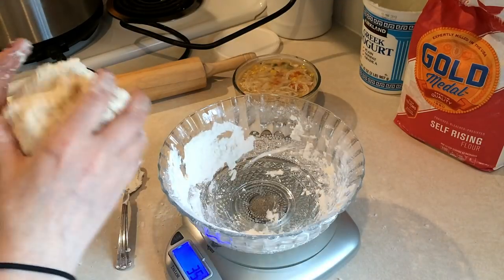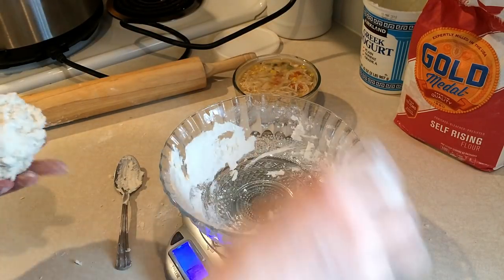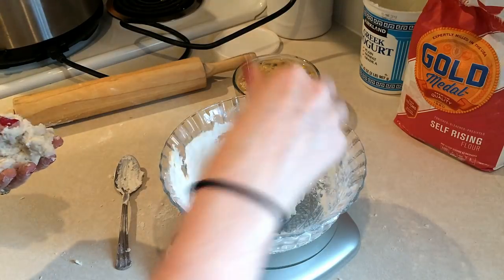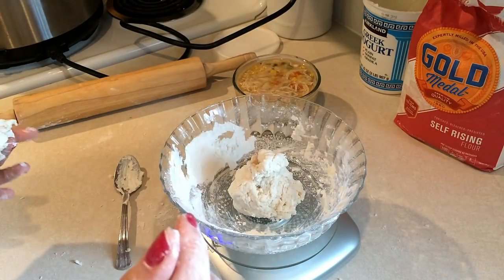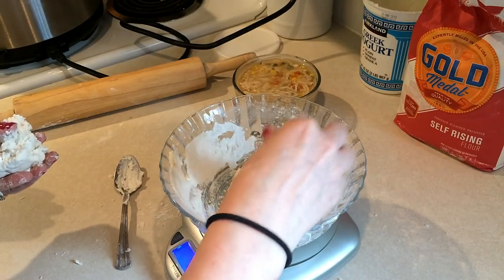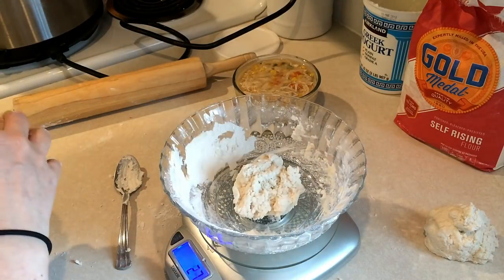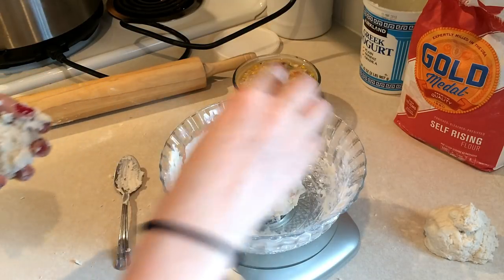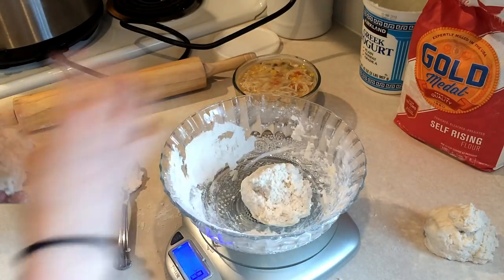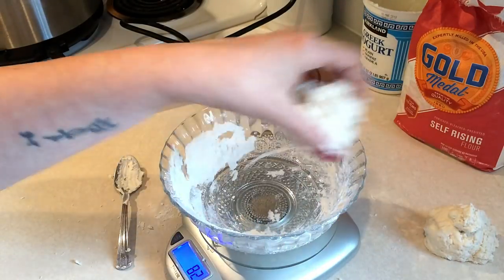So I'm weighing out each piece — 95, 110, 96, 93, 97, 103 — trying to get them all as close to 97.5 grams as possible. You guys are probably laughing at me because I'm trying to get it as close as possible. Okay, so they're all about 97 grams each.